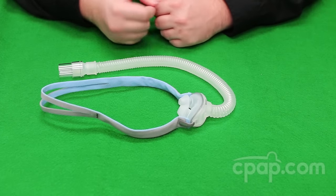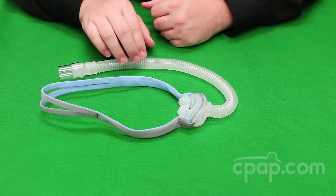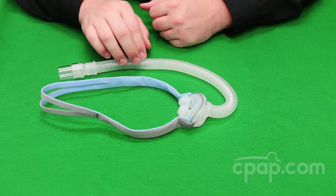Chris here with CPAP.com to talk about the AirFit P10 Nasal Pillow CPAP Mask by ResMed and give tips for assembly and disassembly.